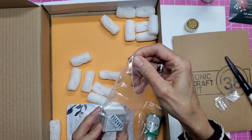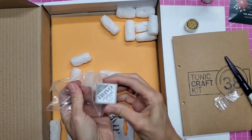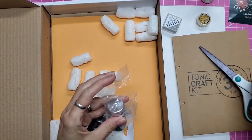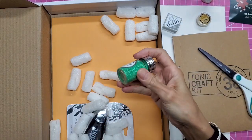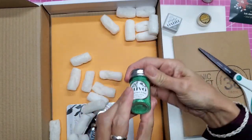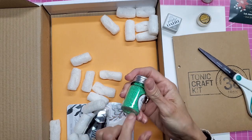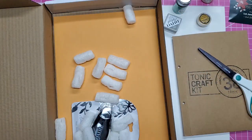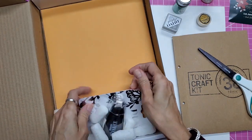Looks like we have a color scheme going on here and I love the reusable bag. This is their Matte Metro Gray ink pad. Ooh, I love me some glitter — Enchanted Eden Pure Sheen! Oh my goodness, that is gorgeous. It looks like microfine. I have not used their glitter before, but microfine is my favorite kind to use. And then we have a tape runner here.